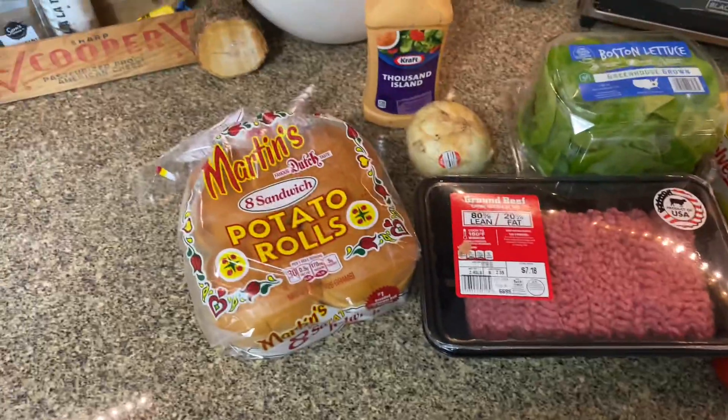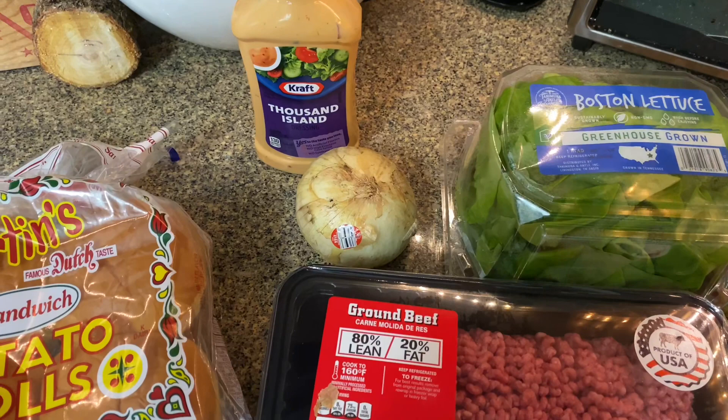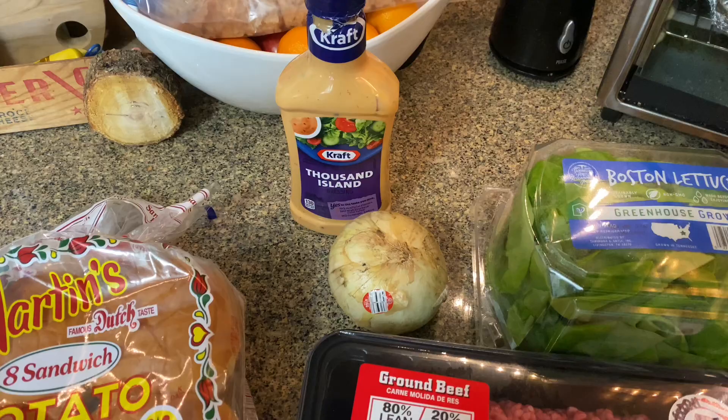Today I'm going to recreate the Shake Shack burger. Got the Martin's rolls - best rolls in the game - some 80/20 beef, processed cheese, tomatoes, bibb lettuce. I'm going to do a little variation with some fried onions, and then of course the Shake Shack sauce, which I'm being lazy about and just going to use Thousand Island.